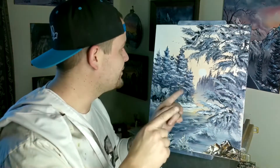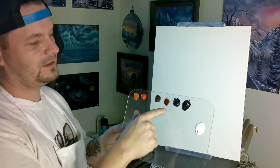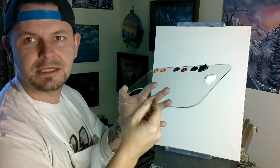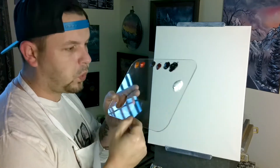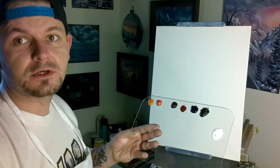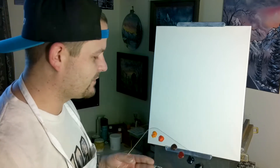Today we have Indian yellow, bright red, dark sienna, alizarin crimson, Prussian blue, midnight black, and titanium white on our new clear palette. Got these for Christmas from my beautiful wife, so we're going to try it out, see how it works. My other one I let go too long and now it's too hard to get clean, so we'll see how this one works today.